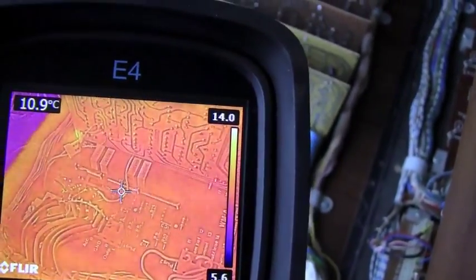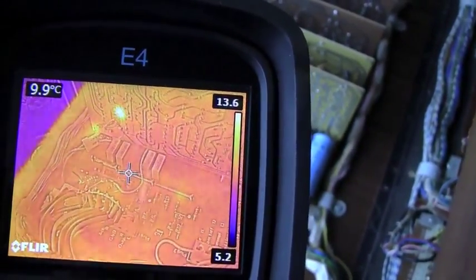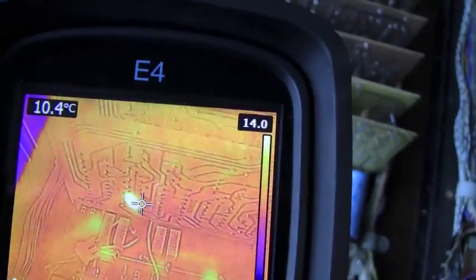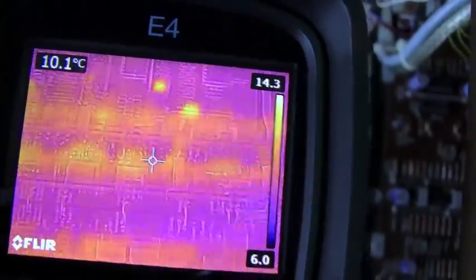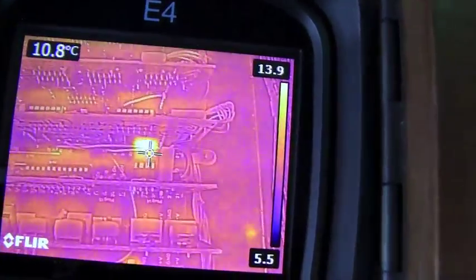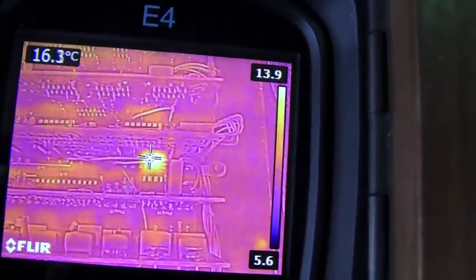Right, here it goes — three, two, one, on. It's getting warm but it's not smoking. Actually it is quite hot, but not that hot. The board that we've just put in there — no, there's nothing cooking there, everything okay. Seems to be. Oh, what's that thing? That looks pretty warm. No, it's only 16 Celsius — it's just a capacitor on the board there.